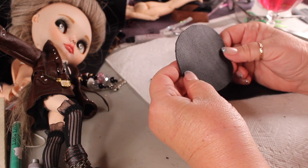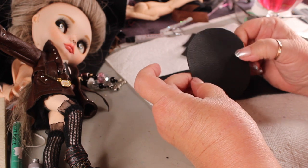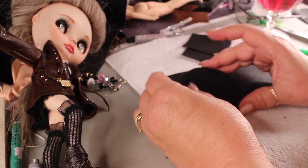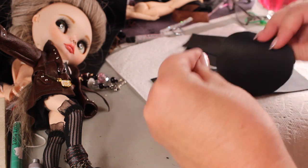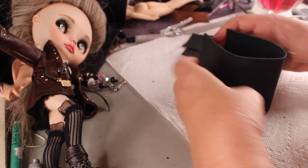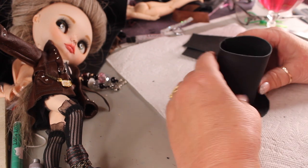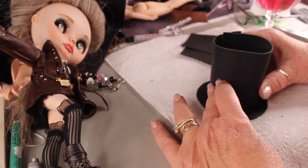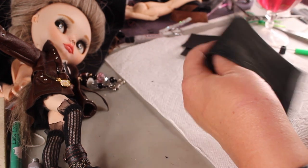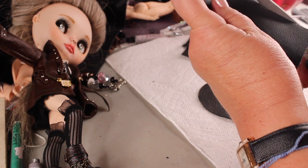Now, I have this leather — it's scrap leather I got somewhere. This was the widest piece, so the brim is going to have to be this big. It's not going to be big enough to sit down on her head; it'll be more like a fascinator, kind of tilted off to one side. This piece is pretty even, which we could use as the sides of the hat. I think it's probably too tall, so I'm going to cut off part of that.